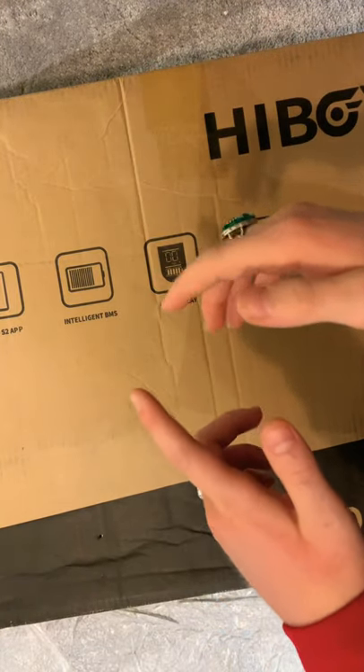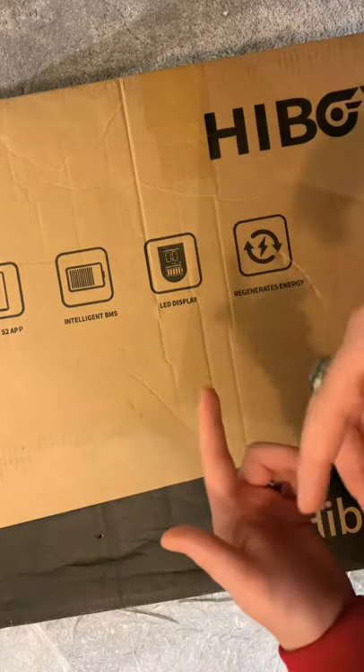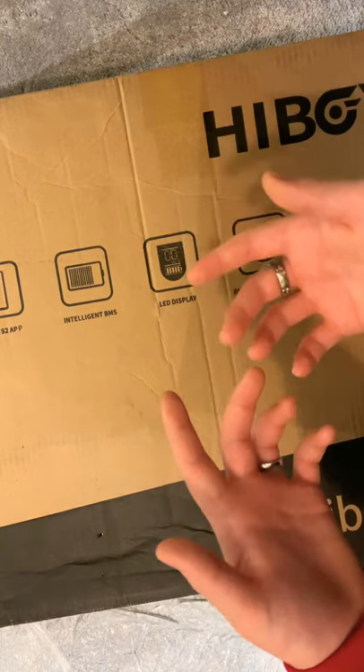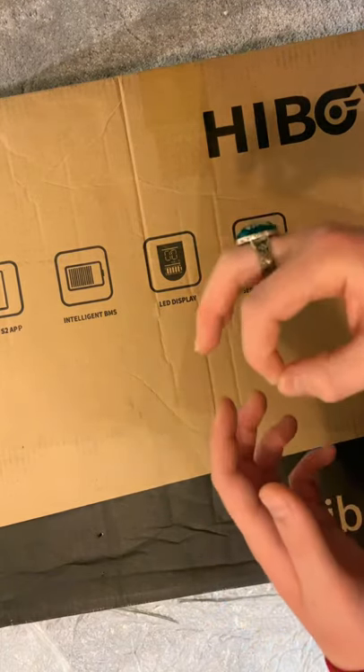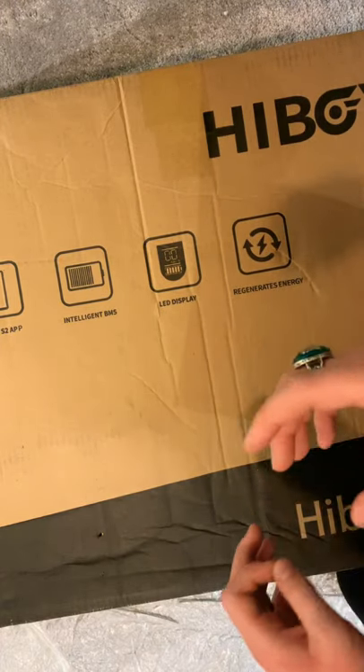Hi guys, welcome back to another video. Today we're actually going to be doing an unboxing video. Sorry I haven't been getting many videos out lately — I've just been busy. But yeah, hopefully I'll be getting an editing video out soon. That's what I'm really hoping, but actually today I have an electric scooter with me.